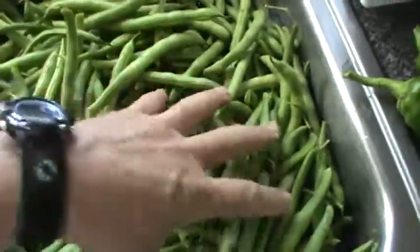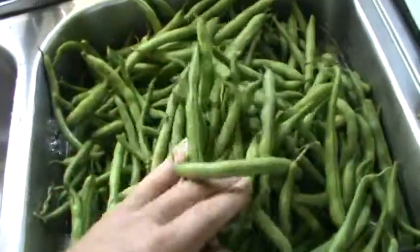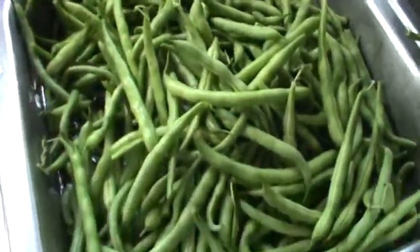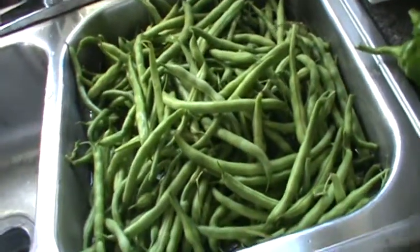We're gonna be canning these up soon, so stay tuned — we'll be canning some string beans. Y'all have a blessed day, bye bye.